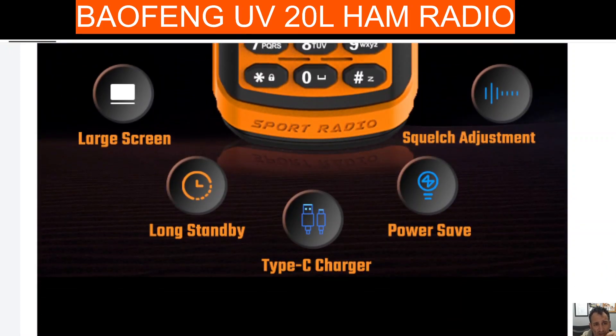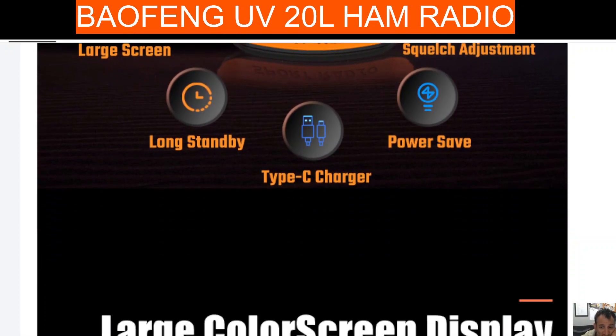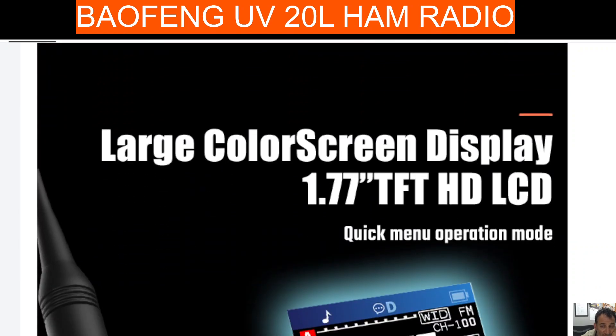Lots of these radios are coming out from AliExpress and this site is BangGood, so check it out. It has USB-C charging and a nice colour screen.